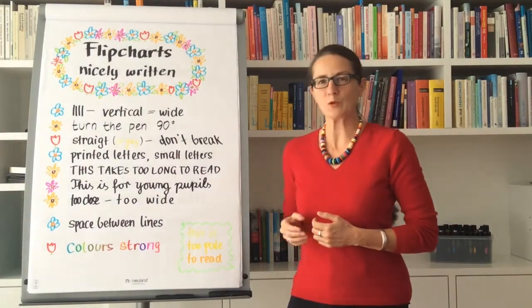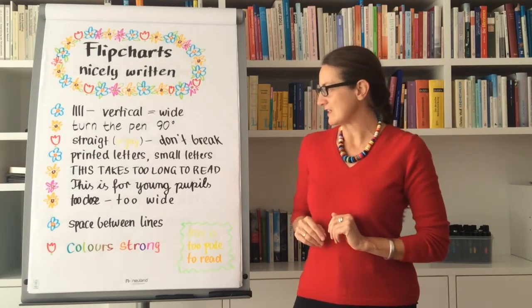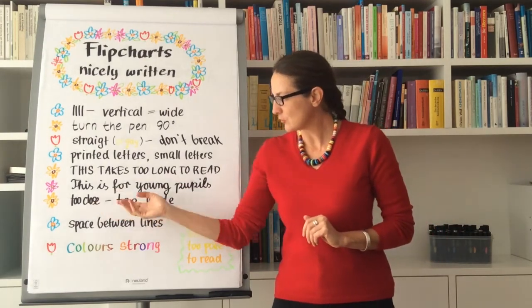For young pupils who have just started to write, it's better to get used to printed letters. And be careful — writing letters too close together doesn't look good either.